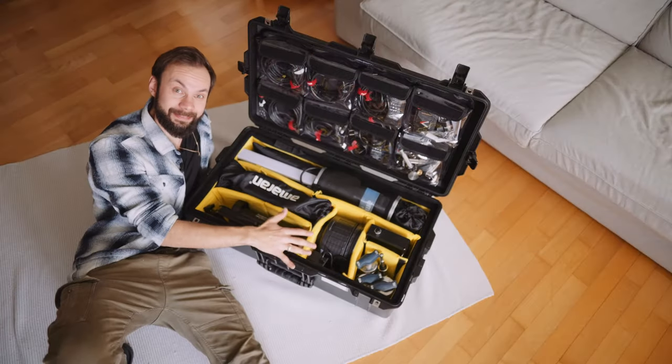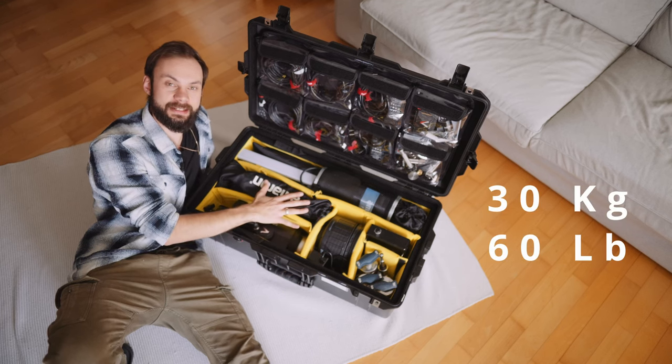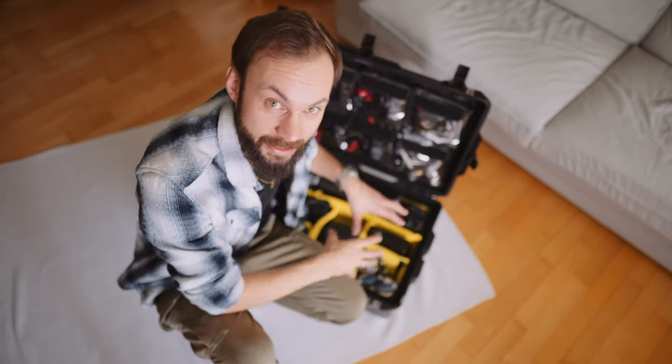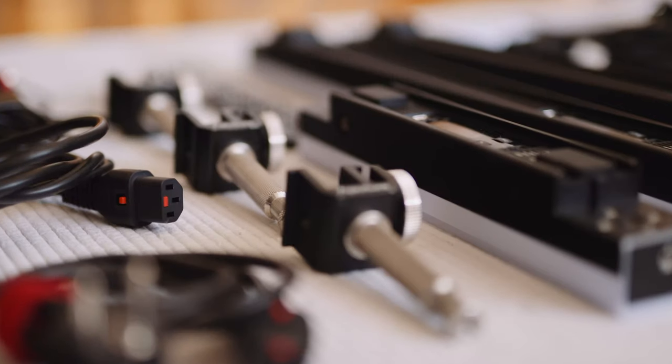What you need to keep in mind is that the whole setup, including the case, gets up to 30 kilograms — that's 60 pounds. If you want to run around with that thing, just don't. But for me, it works much better to have everything condensed in one space and just carry one heavy case instead of 10 different bags.